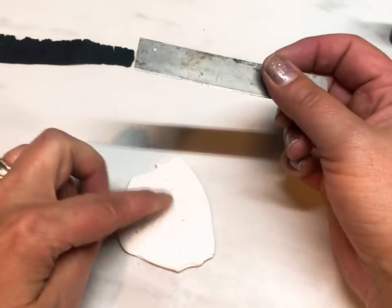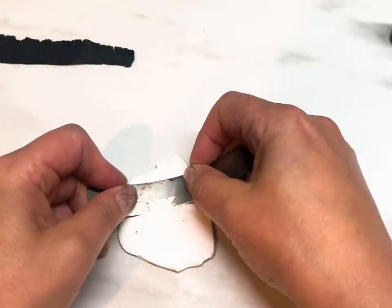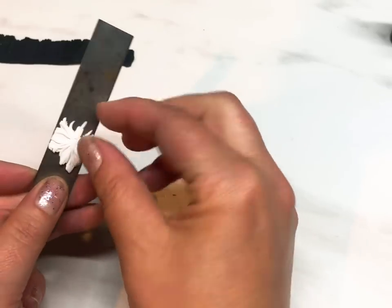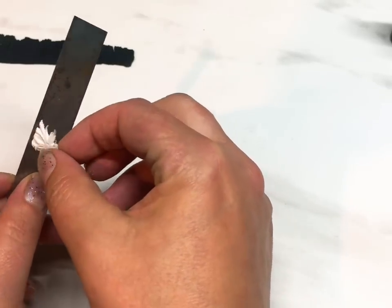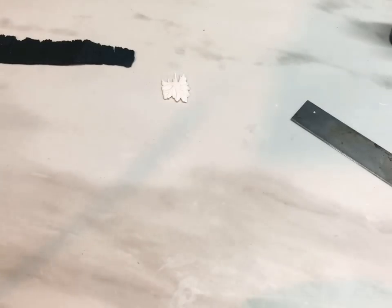If you're using a mold you don't need to do this part — I'm just shaving off a little bit of it, and that's really all I want. Just a little tiny shaved flower.